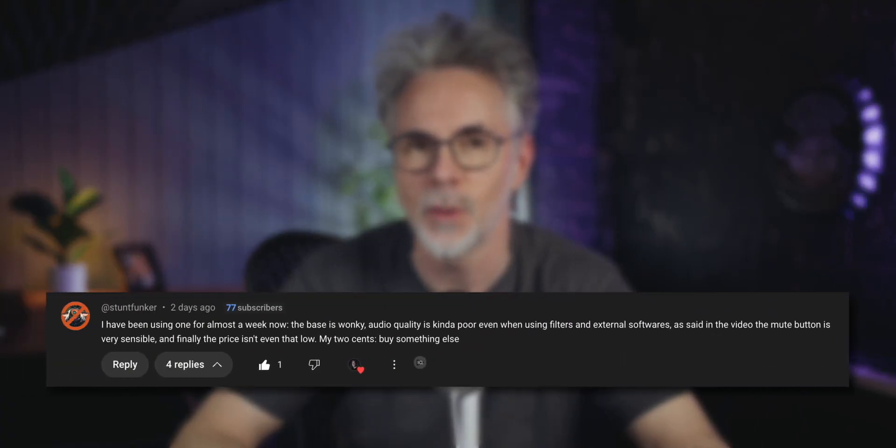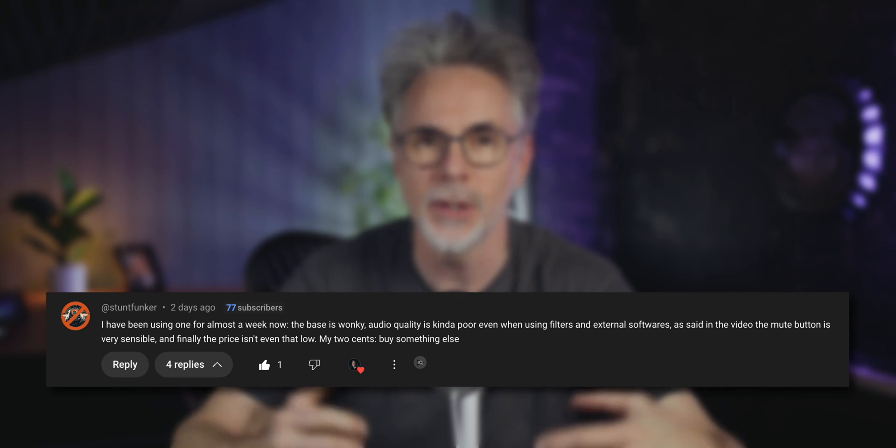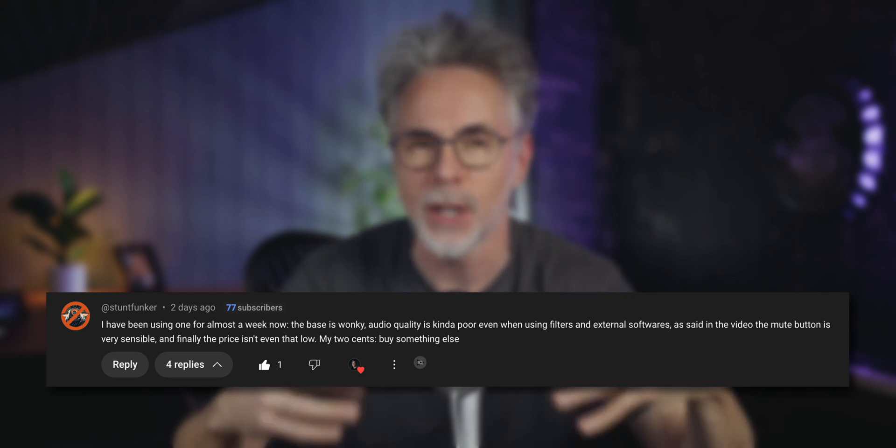Have you ever bought a USB microphone and thought the sound isn't as great as I expected? I've had a couple of comments on my recent video to suggest this is the case with the Elgato Wave Neo microphone. One user said that the build quality wasn't great and he couldn't get a decent sound out of it. In this video, I'm going to show you two quick steps that you can set up with free software to get this microphone sounding a whole lot better.